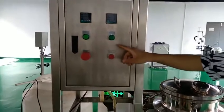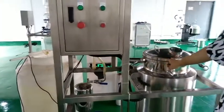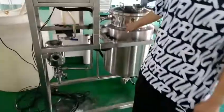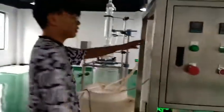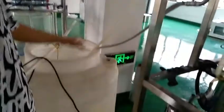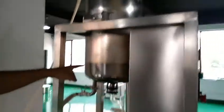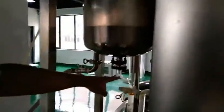Then open the switch. The machine will produce the extraction oil. You can see this part is the condenser. You can use alcohol or cold water to cool this condenser. Then the extraction oil will be produced from this.